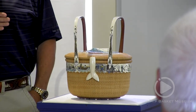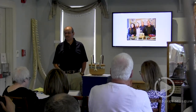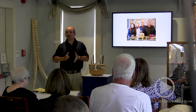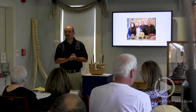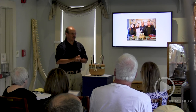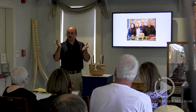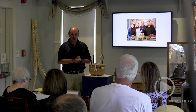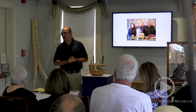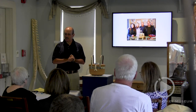Thank you all. Enjoy the rest of your time on the island. And for those of you who choose to, please think seriously about making a donation to the Basket Museum. The organization is a great undiscovered treasure here in Nantucket, and your contributions will be well appreciated. They will bring more lectures like this and more opportunities to have exhibits like this in the future. Please make a donation. We appreciate it. Thank you.